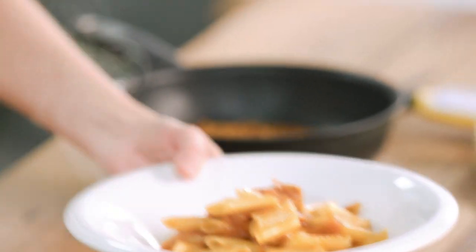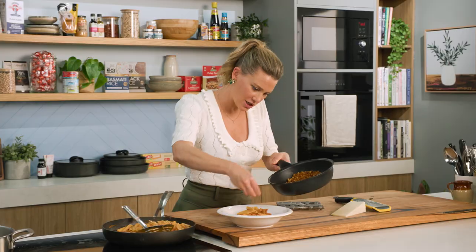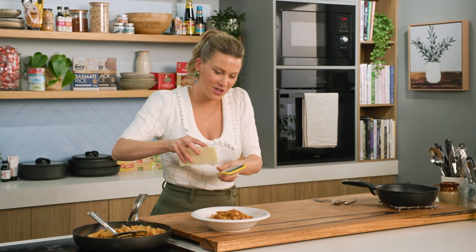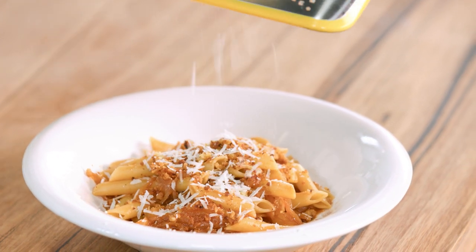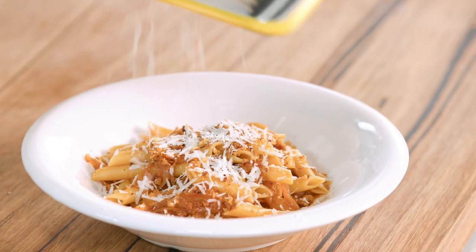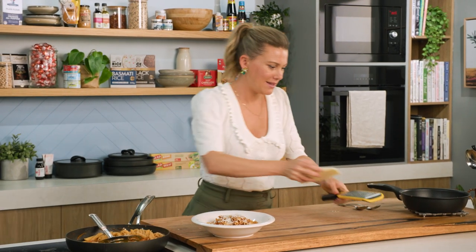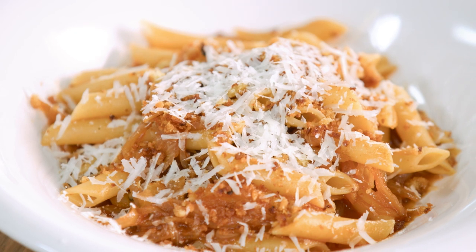We'll just portion this up, and don't forget those breadcrumbs — they've cooled down and I love the crunchy texture over the top. And a little flourish of pecorino. Pecorino is made with sheep's milk and has a bit more of a salty, intense flavour than parmesan — you could also use parmesan if you like. And there you have it: caramelised onion and anchovy penne.